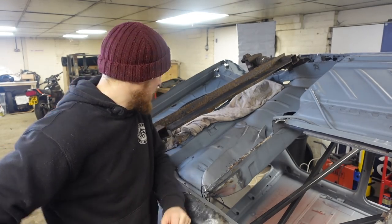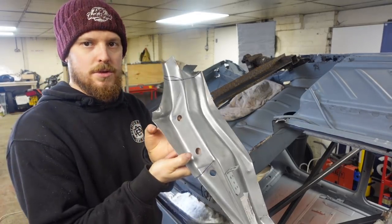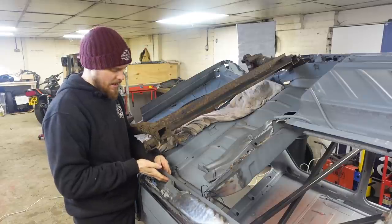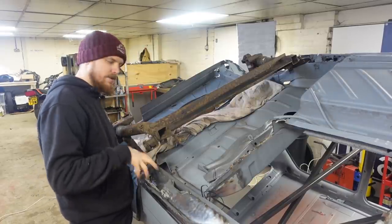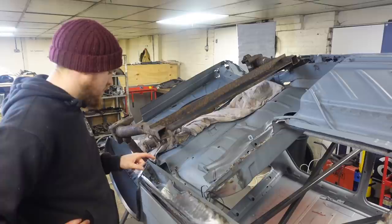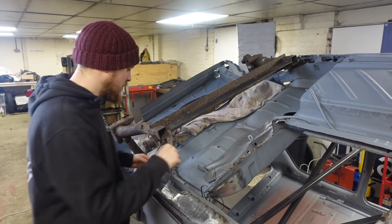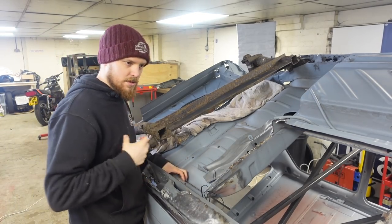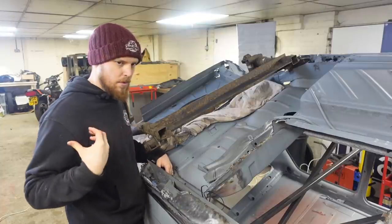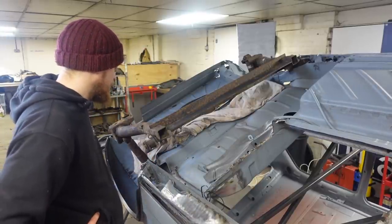I didn't have a choice — it had to come out. You've got essentially this inner chassis rail, these two holes that it welds to, it also welds to the inner sill, and it also welds to sort of the back edge near the inner arch. So I had to remove the chassis rail and completely remove the inner sill. There was absolutely no way of leaving it in there, because it doesn't actually touch the boot floor or the rear seat floor — everywhere that it was welded to was removed.